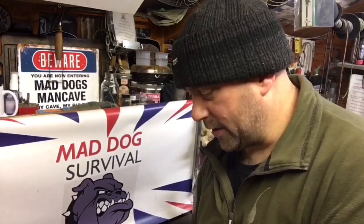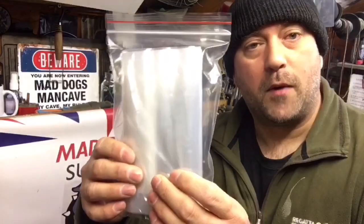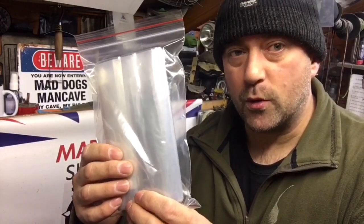Hello again YouTube, Mad Dog here. Welcome back to my channel. I hope you're all having a great weekend and staying safe out there. Today's little video is going to be a quick look around and demonstration of my infield emergency water kit.